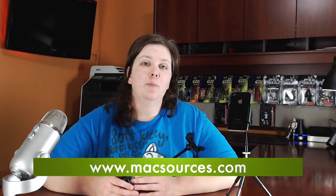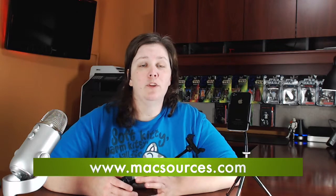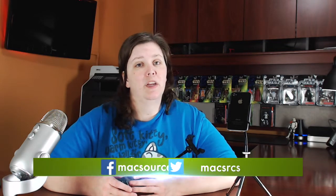For MacSources.com, I'm Robin, and this is a review of the ViewBase and Tripod Mount by In-Your-Face. In-Your-Face is a company that creates flexible holders for smartphones.